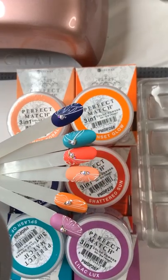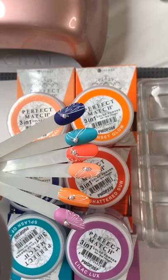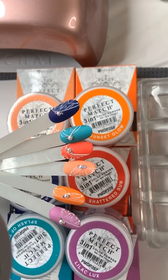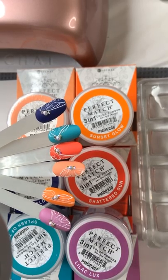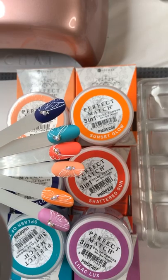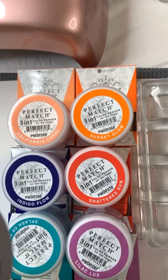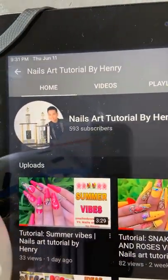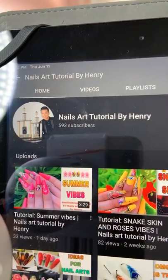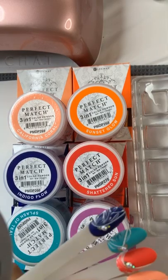If any of you have not subscribed to my YouTube channel, please do so. It's called Nails Art Tutorial by Henry. If you subscribe, you'll have a lot of tutorials there to watch. I've posted a lot of tutorials, so please subscribe and support me.